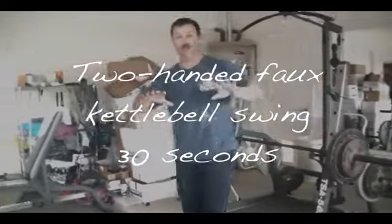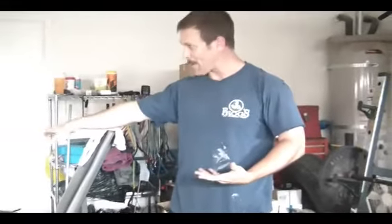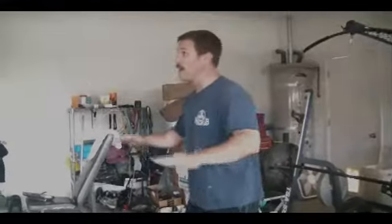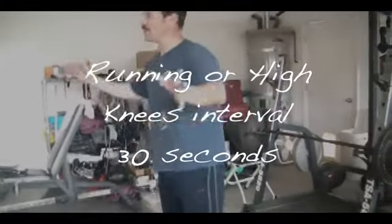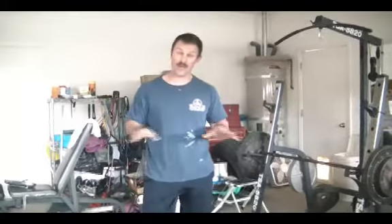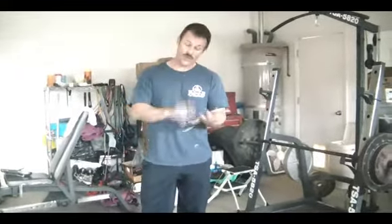Then go right into a treadmill interval — we set ours to a speed of about 10 for a sprint. If you don't have a treadmill, do high knees and go all out for 30 seconds. By the end of that you should be completely out of breath and need some rest and water.